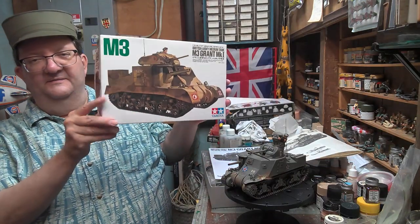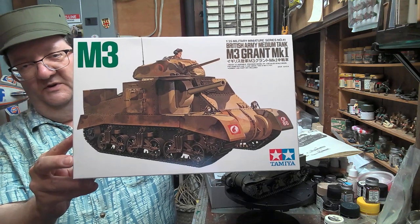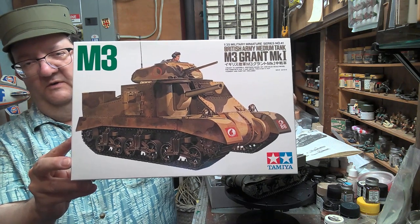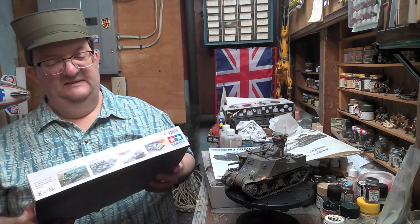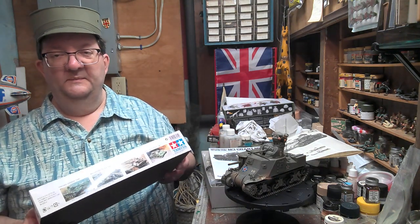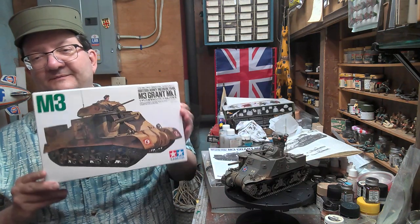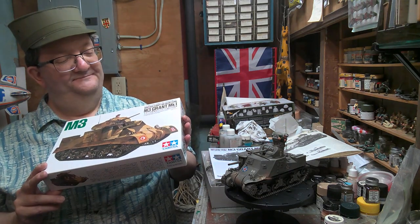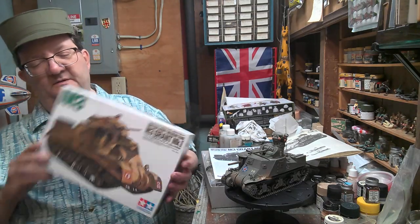There is also the M3 Grant, which was sold to the British. As you can immediately see, the British version had a different turret — I think they wanted more radio equipment, so they wanted a different cast turret design. The Lee was named after Civil War General Robert E. Lee, and of course the Grant was the counterpart, named for Union Army General Ulysses S. Grant.